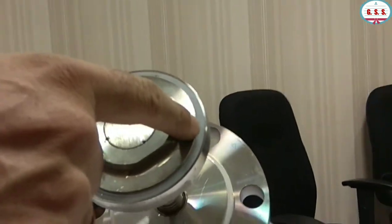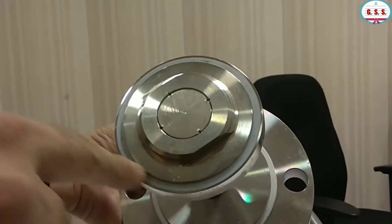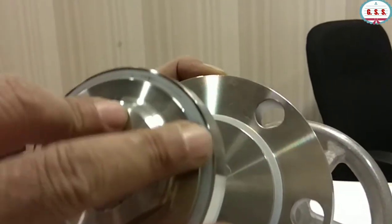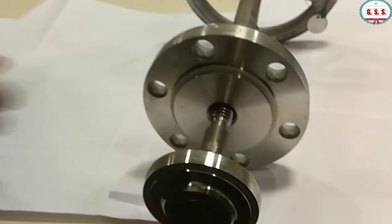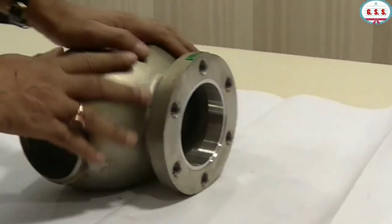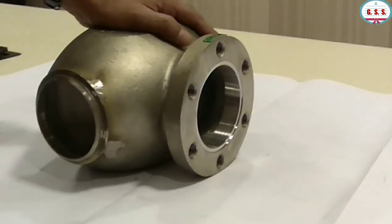Now you can see the soft seat is here. This white one is the soft PTFE seat over the disc. This soft PTFE seat rests over the seat ring. The seat ring is minutely projected above the valve body. At closed condition, that seat ring presses this white PTFE seat. So now in this disassembled position, there is no soft part, no soft seal present in the body.